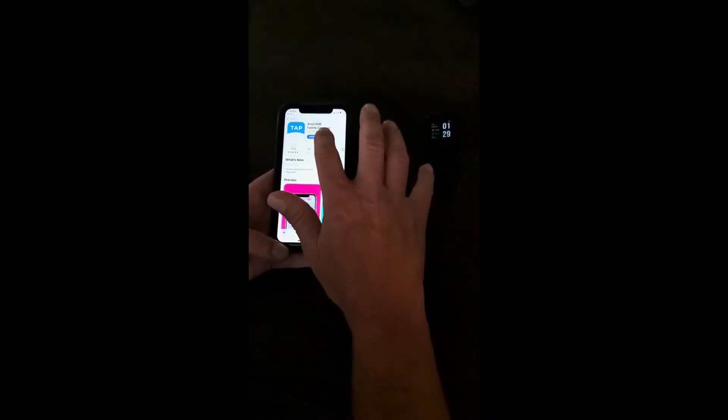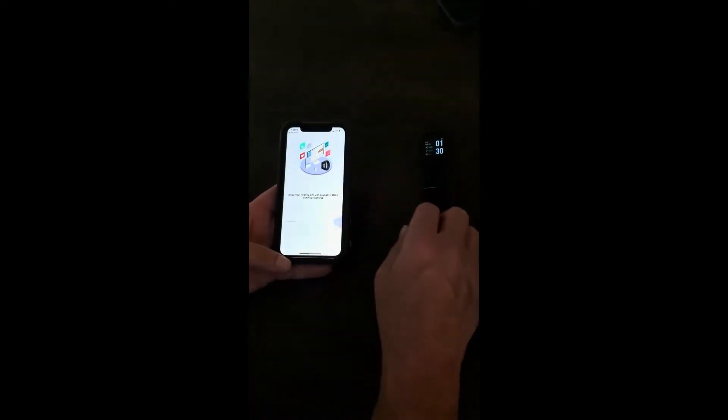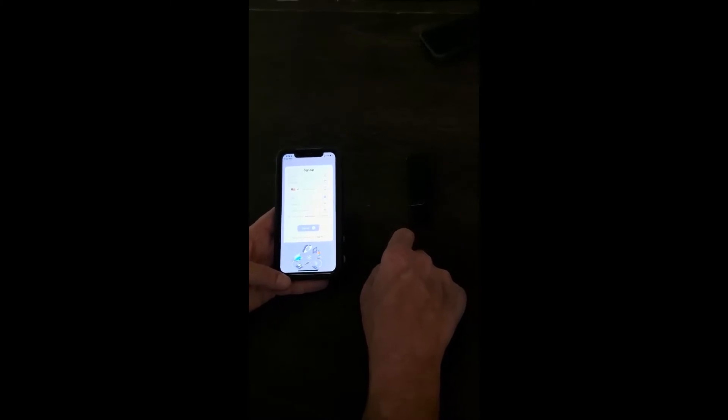Now it's time to connect your TAP-2 smartwatch to the app on your cell phone. Open the Family Connect app and follow the instructions to the Sign Up screen. Enter your name, birthdate, phone number, email, and create a password. Agree to the AnyCare terms and click Sign Up.